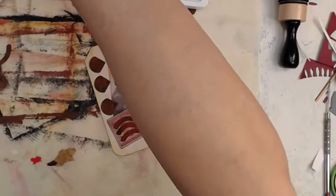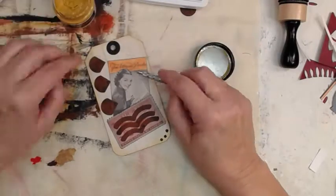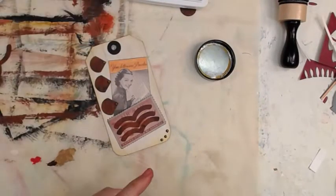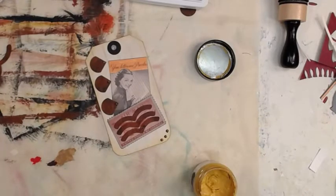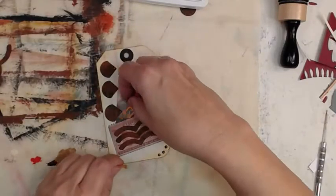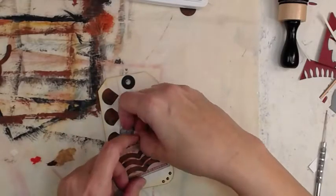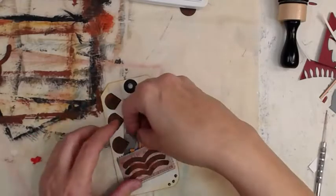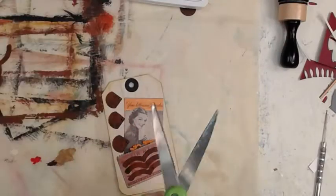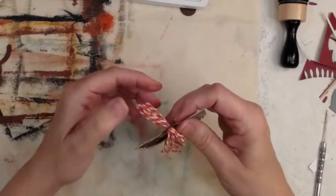I did put something in the pockets. I die-cut some letters because it talks about letters, and I'll poke them down in the pocket. I double-layered the cardstock. It doesn't matter what the letters are — there are letters in the pocket. We've got some orange baker's twine to pull that orange in.